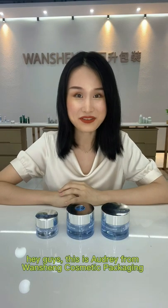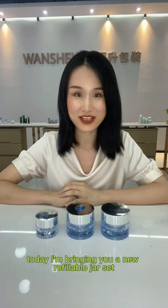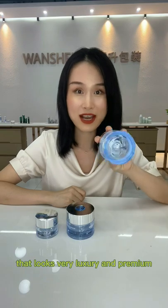Hey guys, this is Audrey from Wanshen Cosmetic Practition. Today I'm bringing you a new refillable gel set. This jar is designed with diamond cuts at the bottom that looks very luxury and premium.